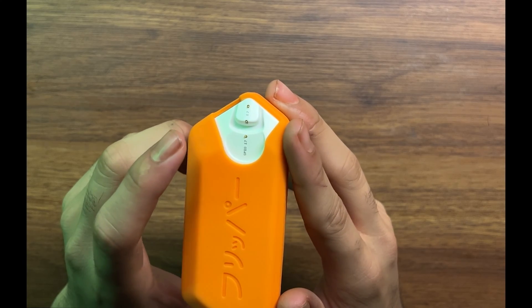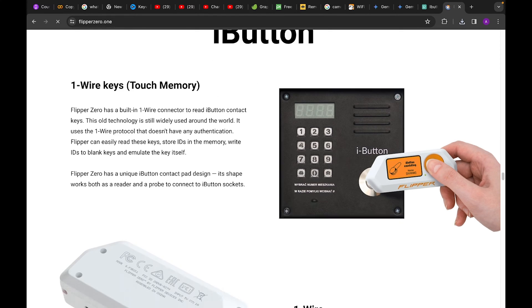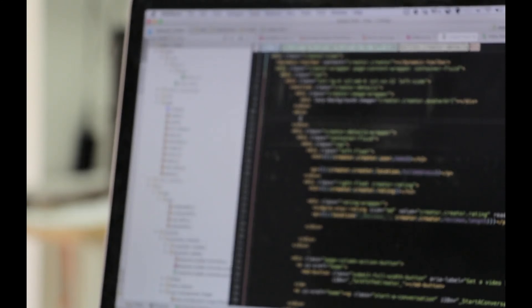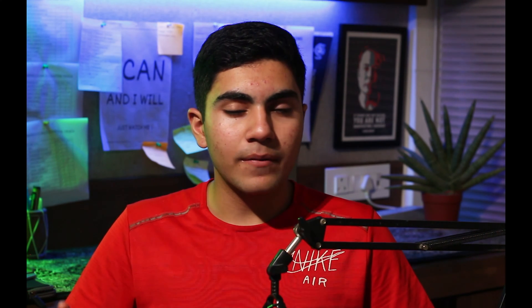Right here we have got the iButton reader. iButton is a sort of key that people use these days — you can just put it behind this and it snaps right in, and you can encode the iButton to something else and make it do wondrous things. Before we move on, let me tell you what Flipper Zero actually is. This device is nothing new — it is just a combination of the best parts of all hacking devices put together. There is nothing new that we don't already know, and there is not already a tool for it. It is just put together so that you have one device which can do it all.